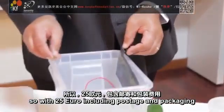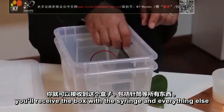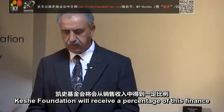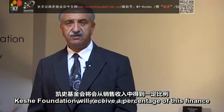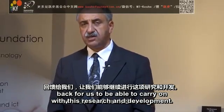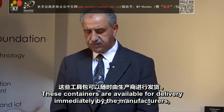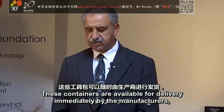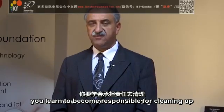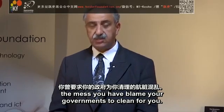With 25 euro including postage and packaging, you receive the box with the syringe and everything else, or 15 euro for two plates. Keshe Foundation will receive a percentage of this finance back to carry on with research and development. These containers are available for delivery immediately by the manufacturers, and at the same time you learn to become responsible for cleaning up the mess you have planned your governments to clean for you.